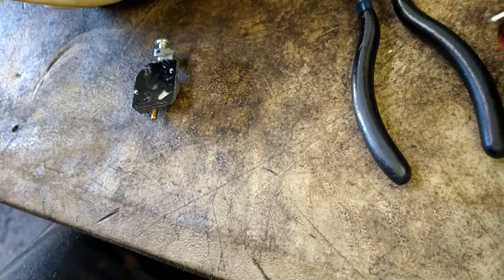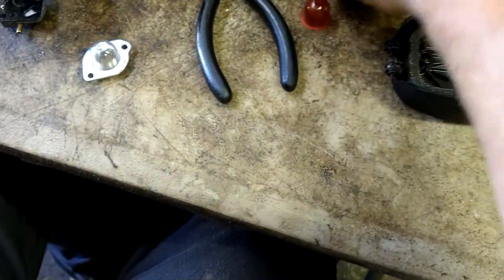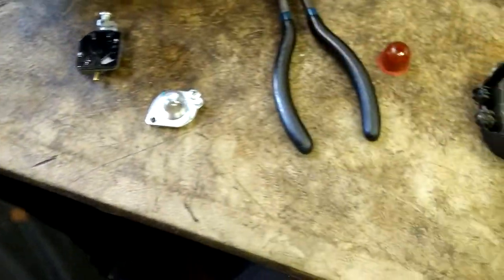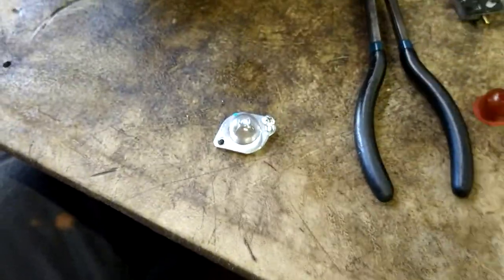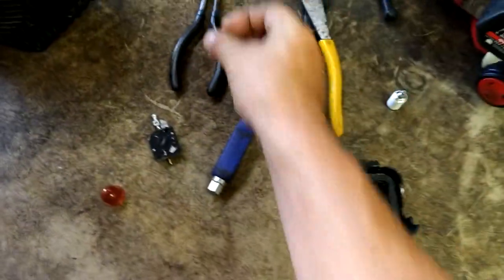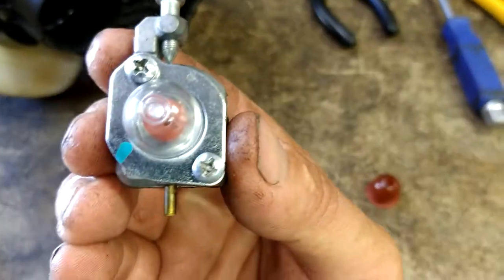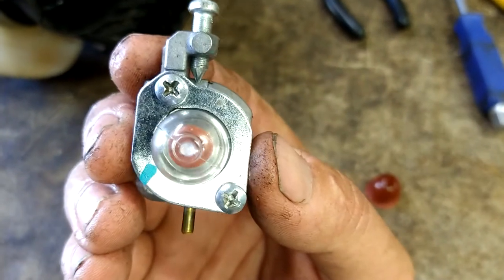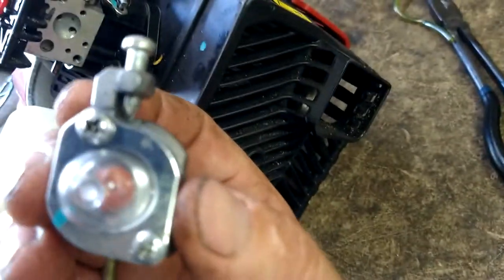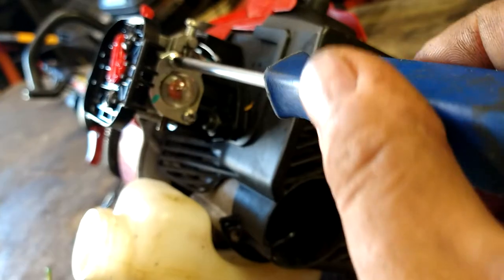We're going to go ahead and take the old primer ball out and put the new primer ball in. We're going to put the screws back through this. That plate will go on like that — the flat side up. Then we're going to line it all up onto the carburetor like that, and then get the screws through the bolts tightened down.